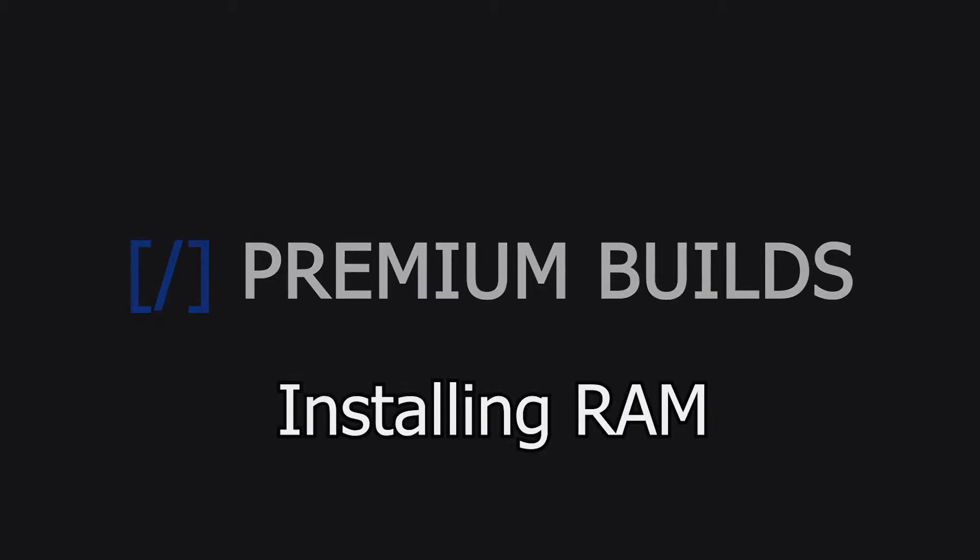Hi, I'm John from Premium Builds. In this video I'll show you how to install RAM sticks into your motherboard.